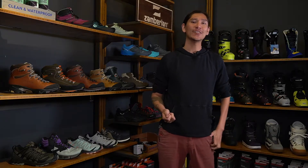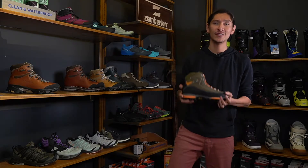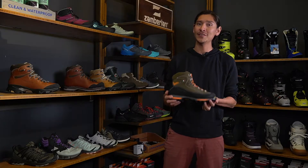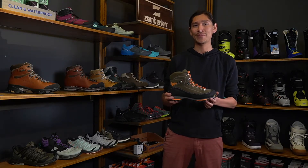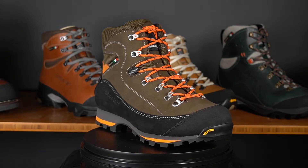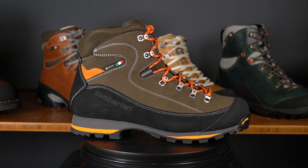Hi, my name is Austin, one of your Alpine Sport shoe fitters. Today we're talking Zambrolin, specifically the Zambrolin Sierra GTX. The Sierra GTX comes straight from their hunting line, but for us it gives us a nice lightweight backpacking boot — a little bit stiffer underfoot from a polyethylene nylon shank, meaning that no matter how heavy your pack gets, this thing is willing to take you the distance and the miles you want.